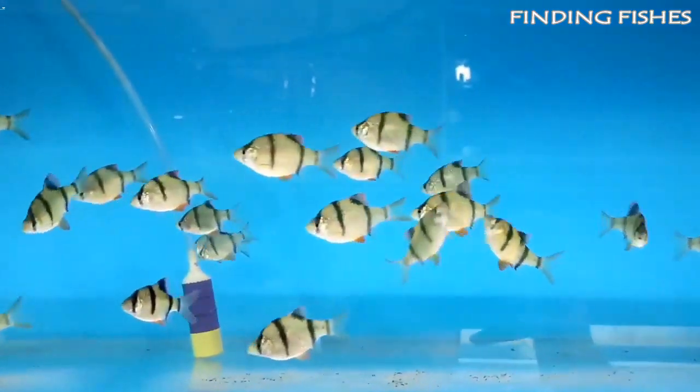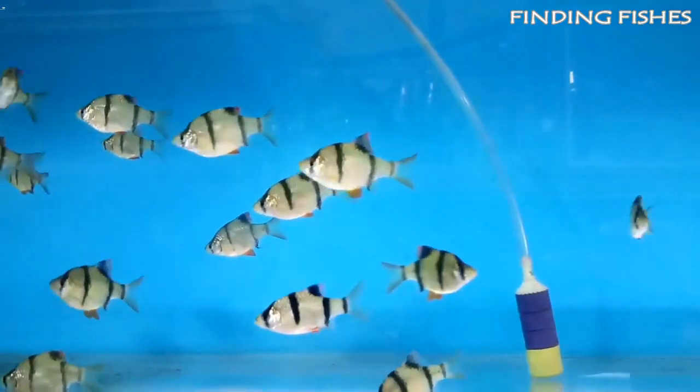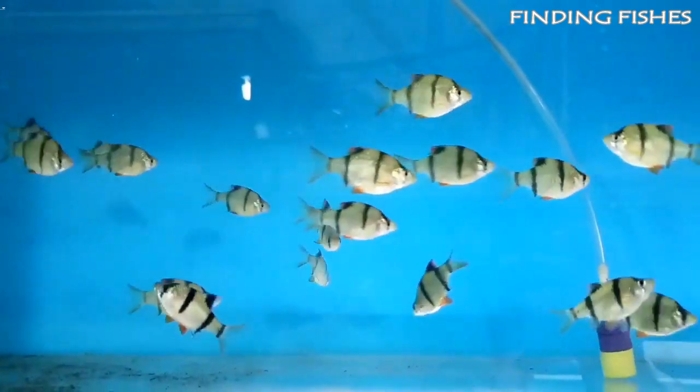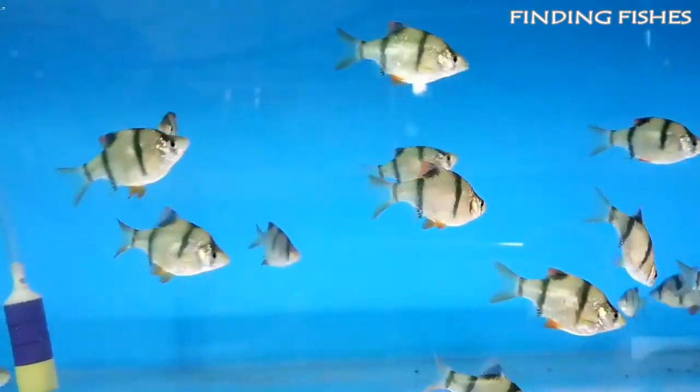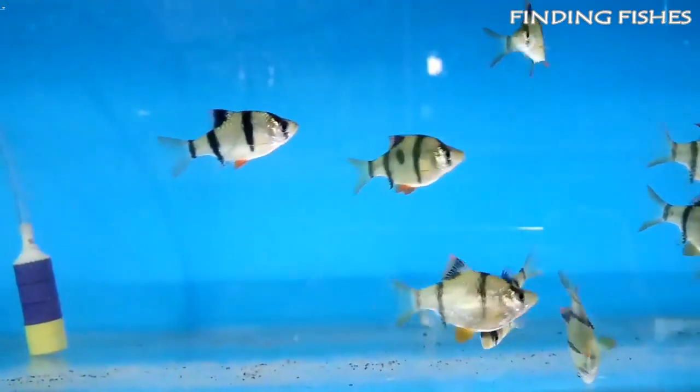They require an easy to moderate level of care. Tiger barbs can live up to 5 to 7 years and can grow up to 2 to 3 inches in size. You can check out the card above for the most suitable tank mates for tiger barbs.